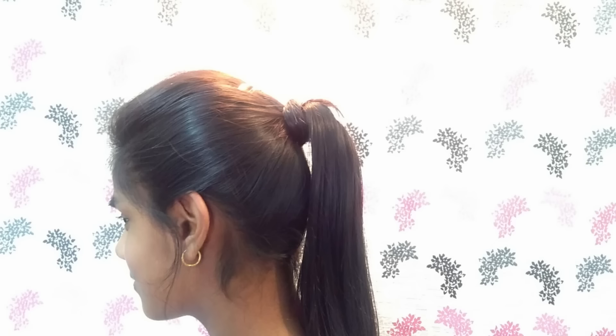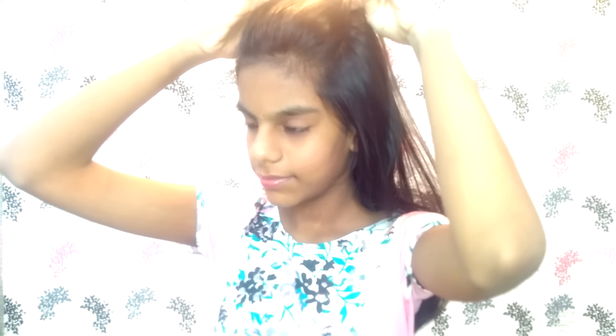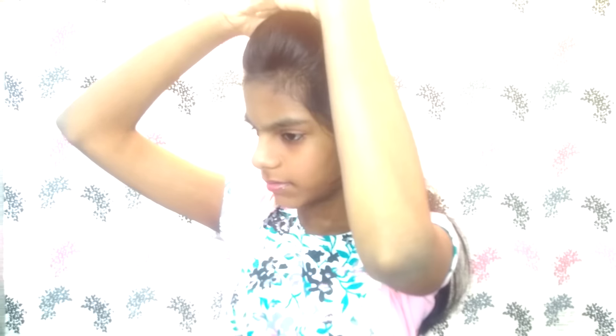Hello friends, welcome to my channel. In today's video I'm going to show you how to make a perfect ponytail with poof. Let's get started. First of all, comb your hair so there are no tangles. Then take the crown section of your hair — just that much — and make a small band with it to keep it out of the way for now.